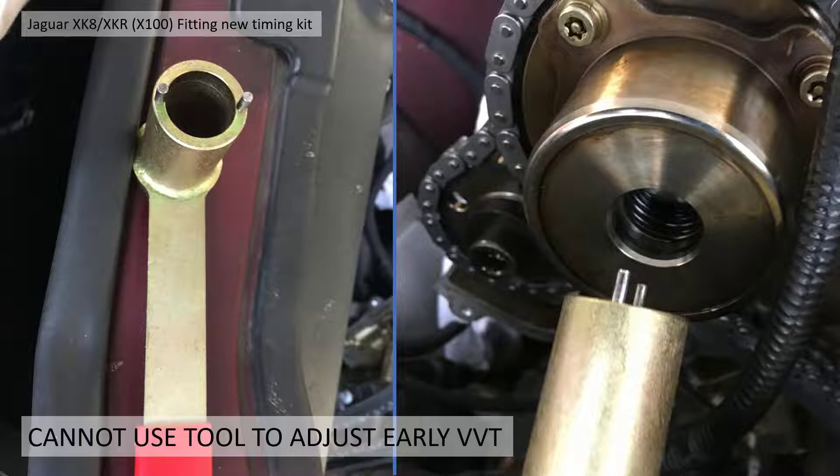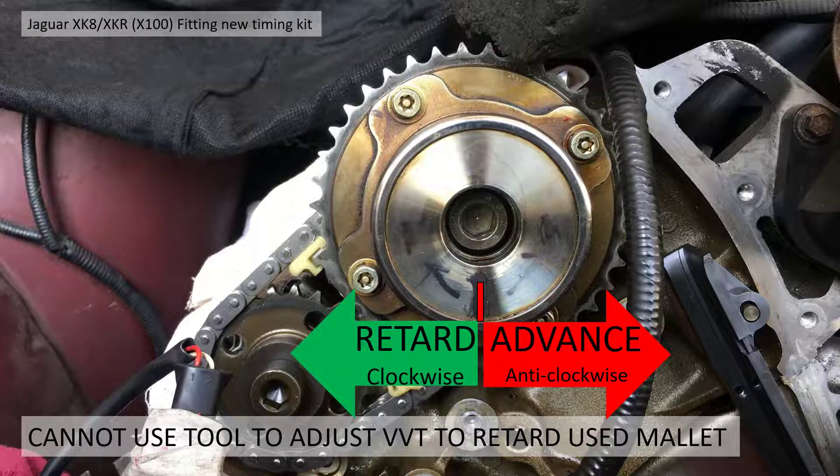I believed I'd be able to do that with the later VVT units, but unfortunately the hole on the early units is a lot smaller — you can't even get the tool anywhere near this hole, and there are no actual holes down the blind hole to engage with the unit to pull it back. So I had to find another way of doing this.